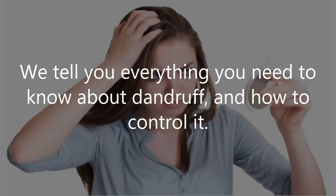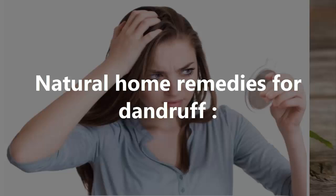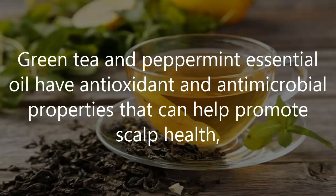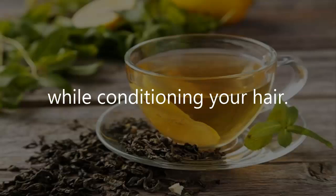We tell you everything you need to know about dandruff and how to control it. Natural Home Remedies for Dandruff. Number 1: Treat Your Dry Scalp with Green Tea. Green tea and peppermint essential oil have antioxidant and antimicrobial properties that can help promote scalp health, while conditioning your hair.